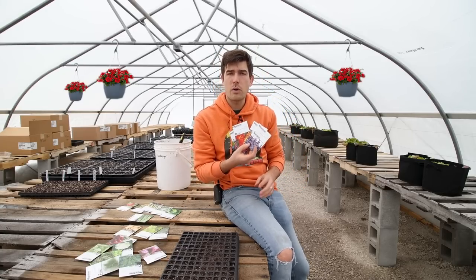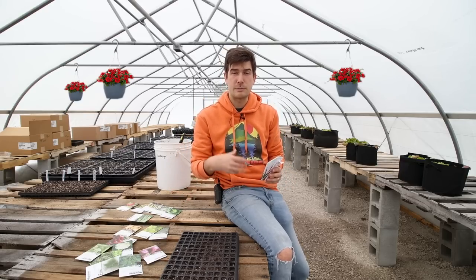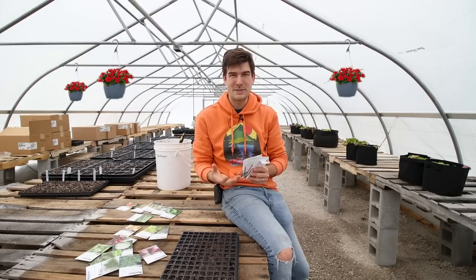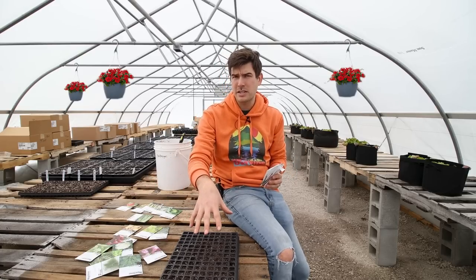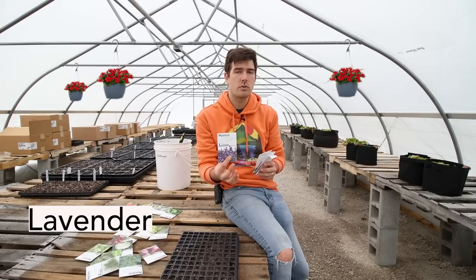The next grouping of crops you can be starting in March are your flowers. Now not all flowers you can start in March — there's some I wouldn't recommend. Flowers that grow really fast or sprout really fast I would not grow now, because by the time it comes to planting you're going to have an absolute massive mess on your hands. Flowers like borage are ones I would not recommend starting, whereas flowers like lavender you pretty much have to start right now.